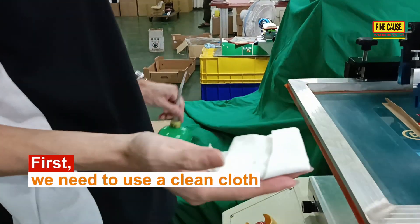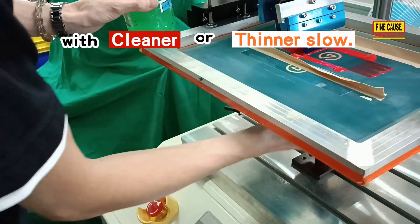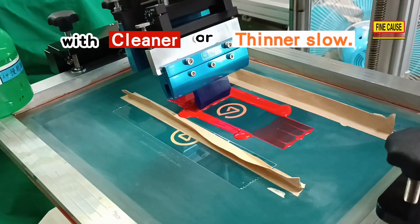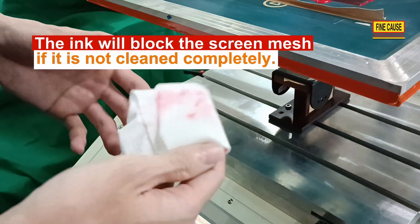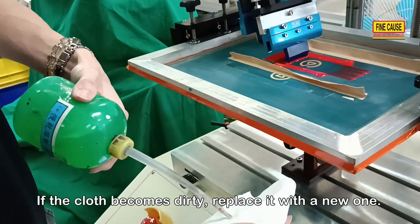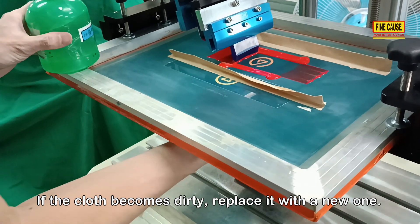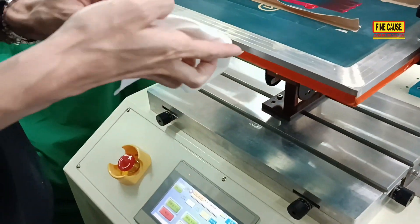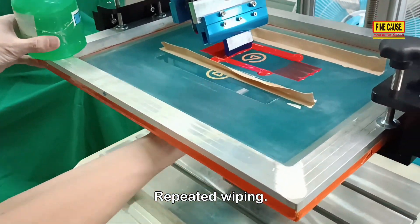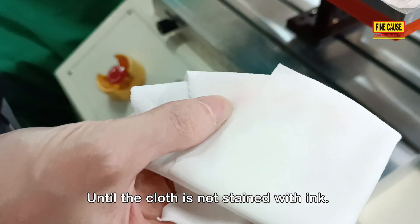First, we need to use a clean cloth with cleaner or thinner. The ink will block the screen mesh if it is not cleaned completely. If the cloth becomes dirty, replace it with a new one. Repeat the wiping until the cloth is no longer stained with ink.